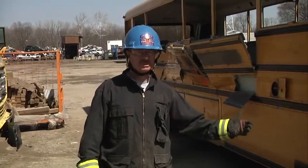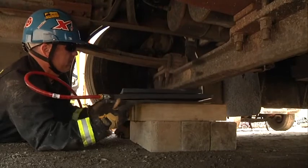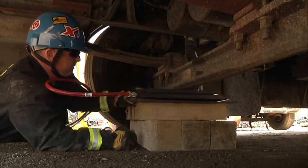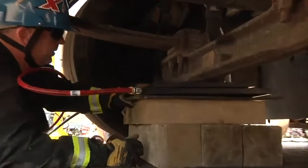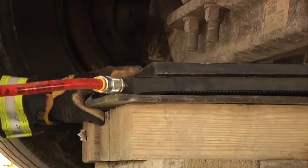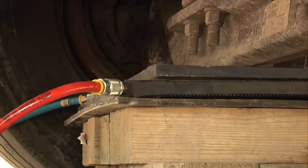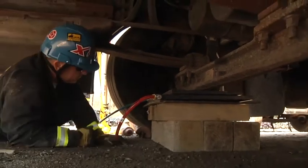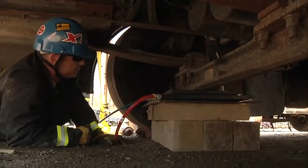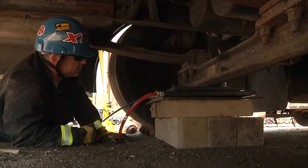With the load stabilized, now we must send a rescuer underneath the bus to place the airbags. Before we place the airbags, we have to crib to the point of lift in order to take the space out between the ground and the axle. When placing your airbags, ensure that you look for any obstructions or anything that could puncture them. Your airbags are rated at one inch of lift, whatever tonnage they are. Make sure you go bottom bag an inch, top bag an inch, and then alternate from top and bottom bag as you do your lift.